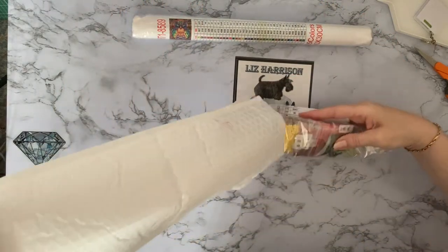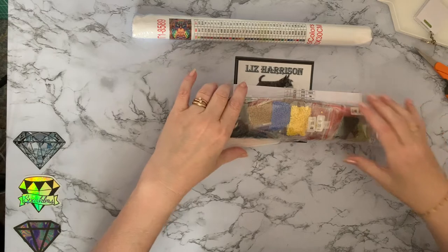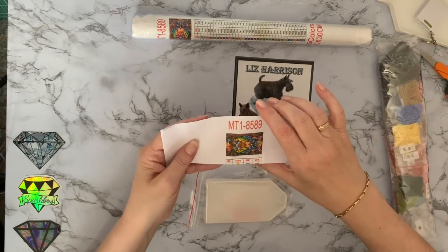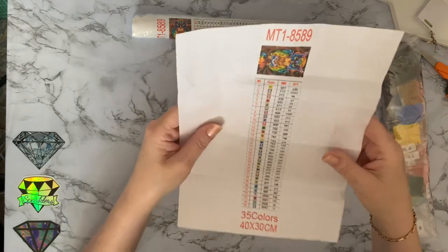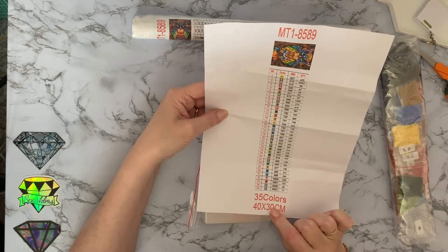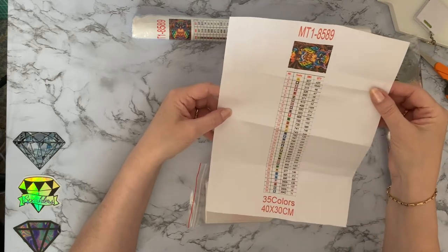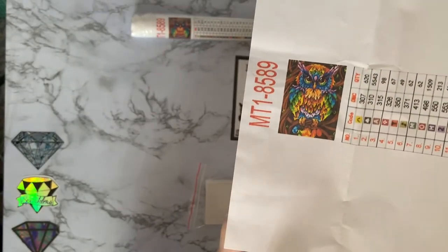Okay, let's get into this. We've got an inventory sheet, which is good. Oh, that's a bit blurry. We're at a 40 by 30 and it is 35 colours. Looks like it's all symbols - I don't think I'll be copying that and using it. That really is quite blurry; I don't know if it comes out blurry on camera. Well, that's maybe a bit better picture so you can see.